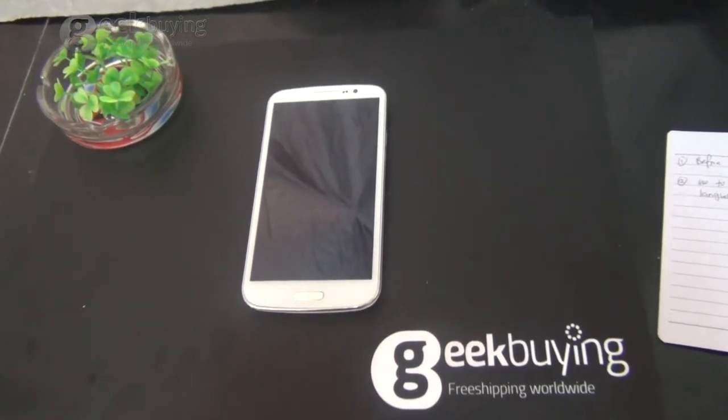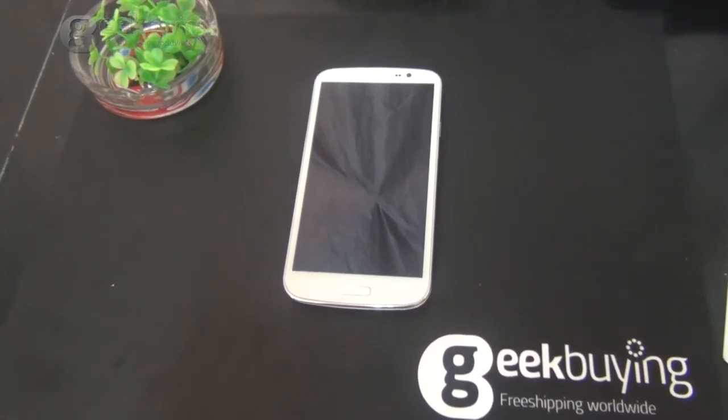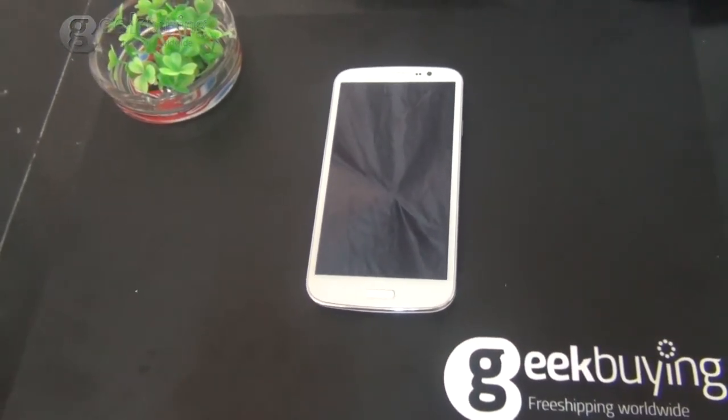Hello everyone, this is Zrella from Kickfine. Today I'm doing the review for Ulefone U650.